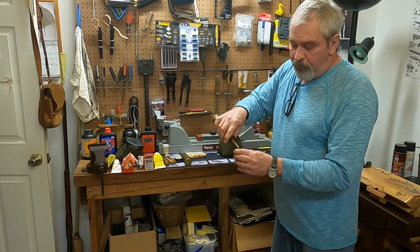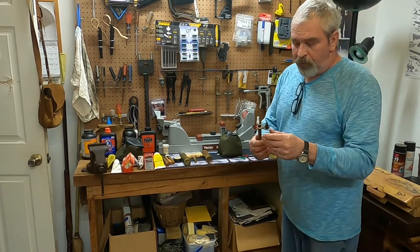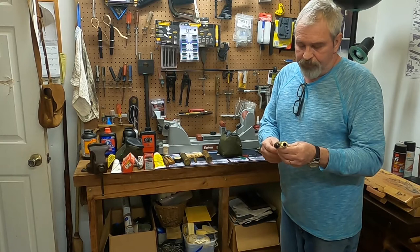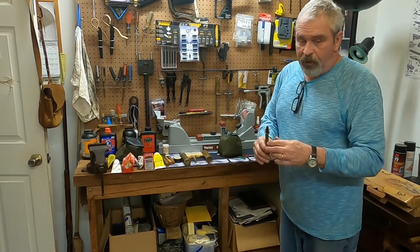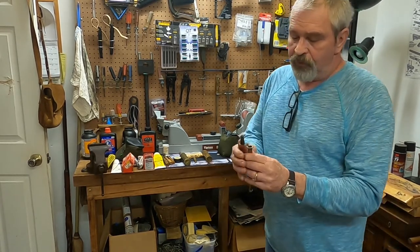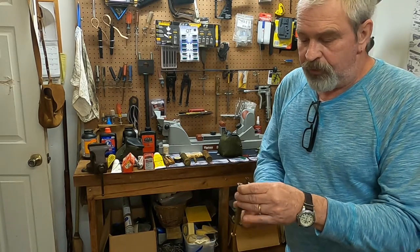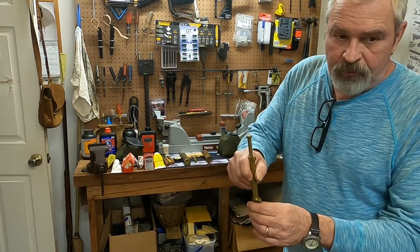I prefer to use a separate measure — this is a nice adjustable powder measure with a built-in funnel. It goes up to 120 grains or above. In my modern muzzleloader I shoot 110 grains, so I fill it, swing this arm across the top, and it clears off any excess powder. Then all you have to do is turn it over into your barrel and let it run in.